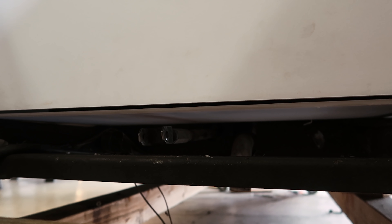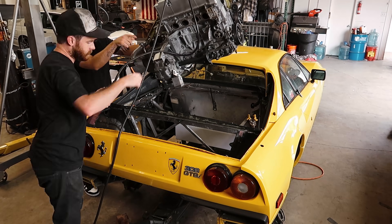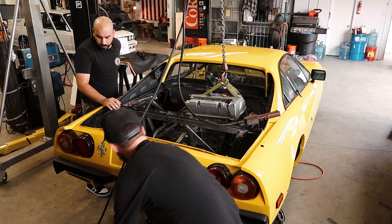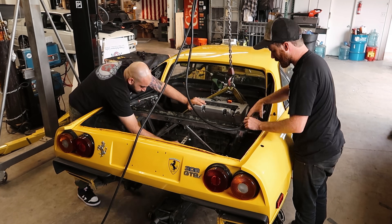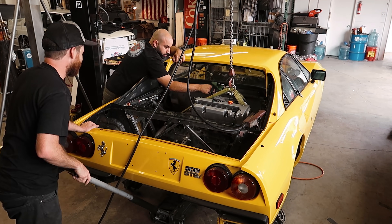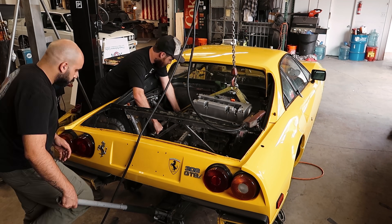I spent some time looking at how the tank fit and decided it was time to put the engine back in. My buddy Khalil had perfect timing and showed up just in time to lend a helping hand getting the engine mounted back in the car, and the whole process went smoothly. I'm happy to say all of the mounts lined up going back in, which is admittedly a bit of a relief.